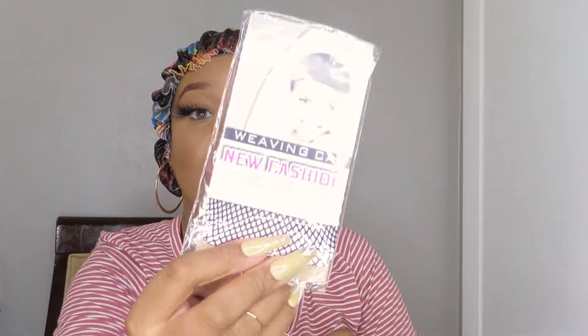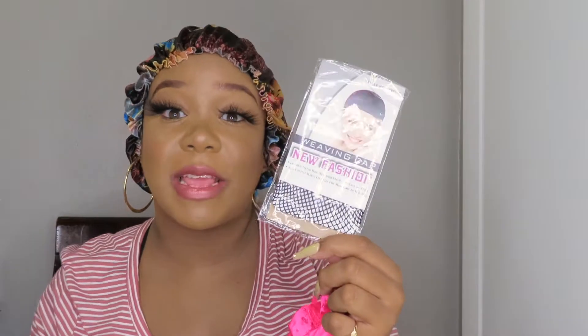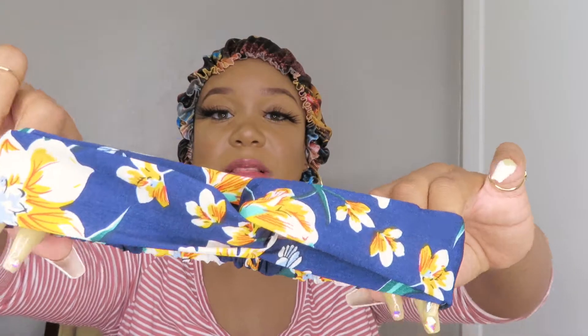Now I'll be showing you guys what else comes in this little bag. First we have this weaving cap — I never really use these but I always keep them because I feel like one day I'm going to discover the grand purpose for them. Last but not least we have a headband, which I was really surprised about. Usually only headband wigs come with extra headbands as a free gift, but this company actually sent a really cute headband.